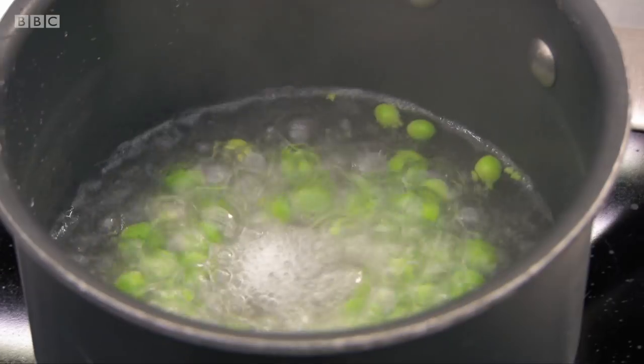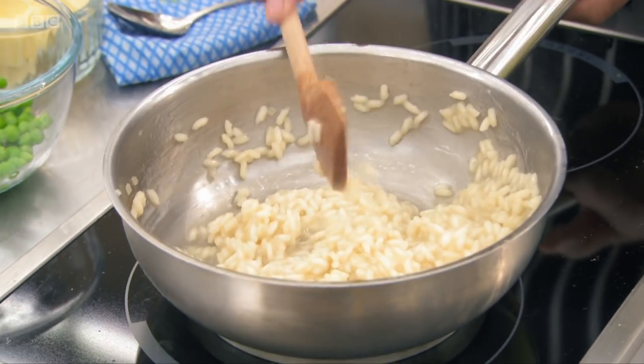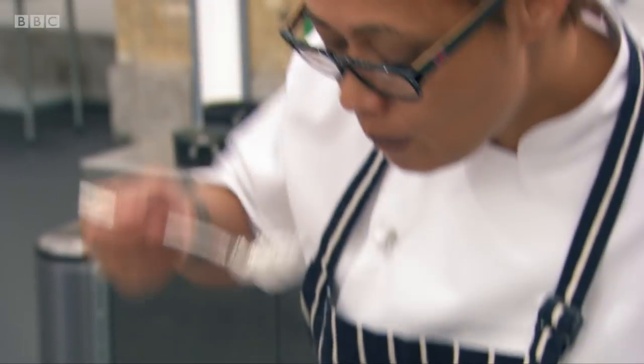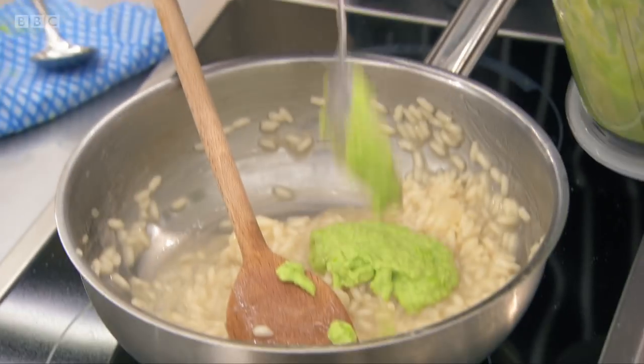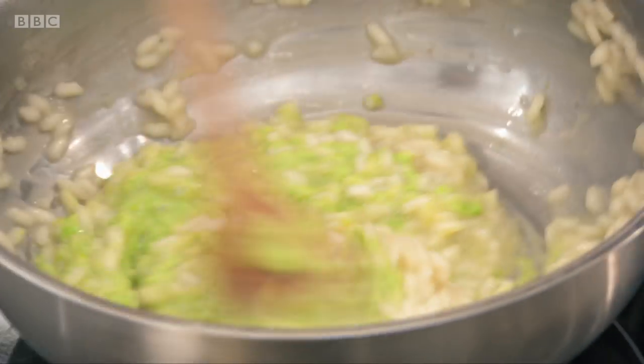All I've got here is some fresh peas, which I'm going to fold through at the end of my risotto as well. It's really important that the chefs, while they're doing the other jobs, keep coming back — they stir this and they taste it. And now this is what I want to see. I want to see this risotto change colour. Look at that.